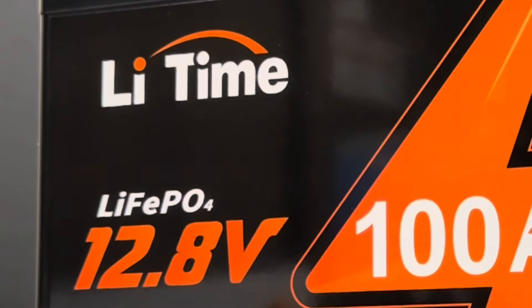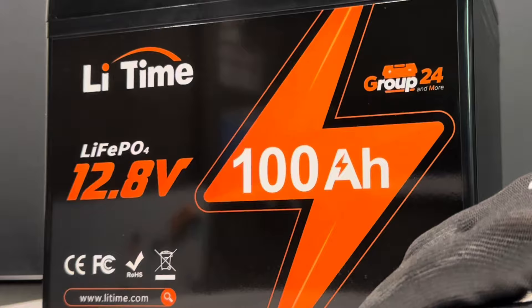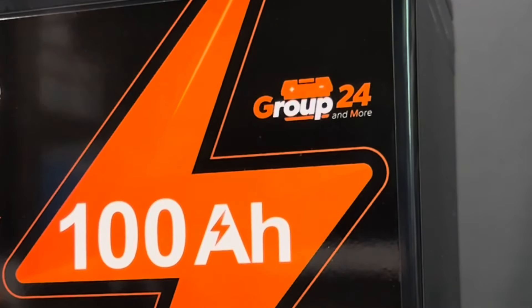Today I'm going to take this LiTime through its paces — capacity test, full power pull, torture test, and a teardown to see how it compares to other brands of batteries.